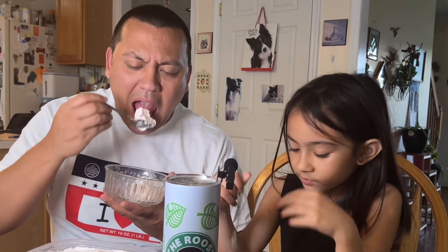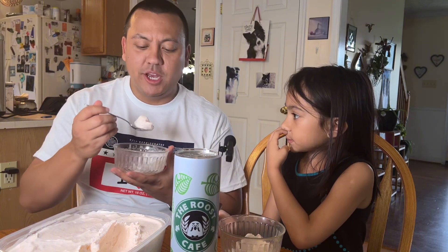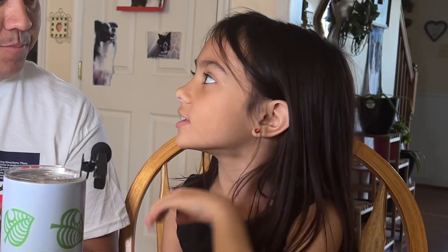You say the best ever sprinkle? On a scale of one to five, how easy was it to make the ice cream in Pop Pop's ice cream machine? A five. Pretty easy. It's like easy peasy.